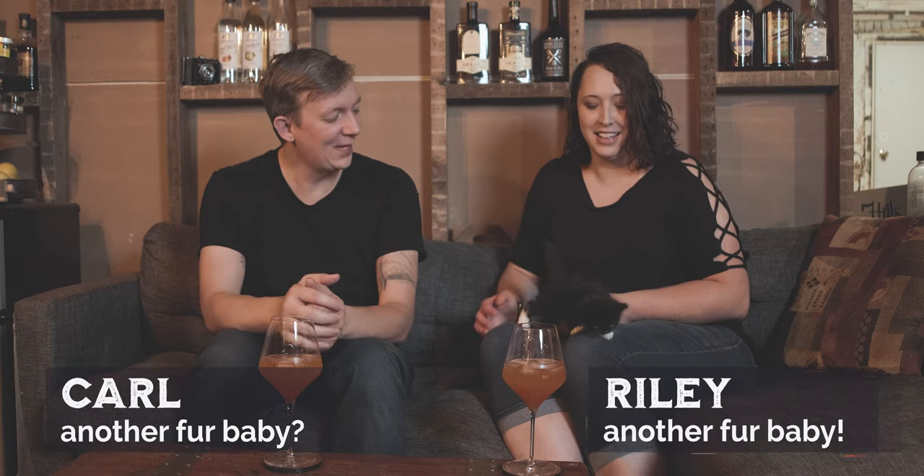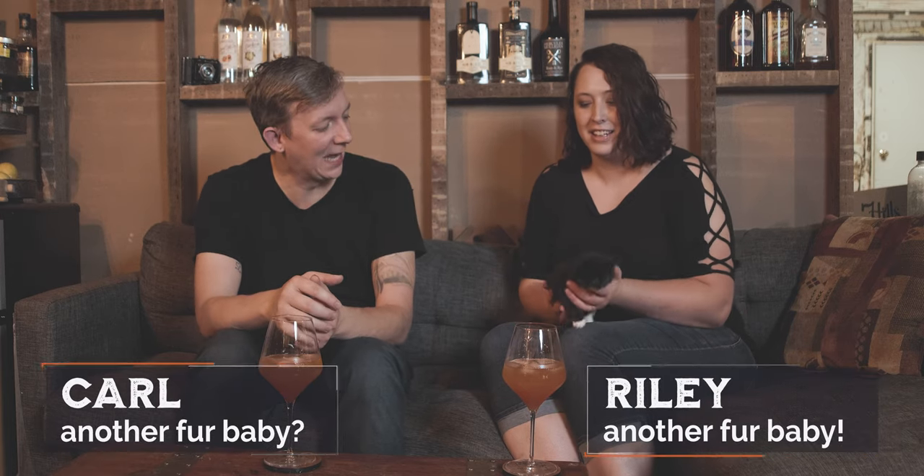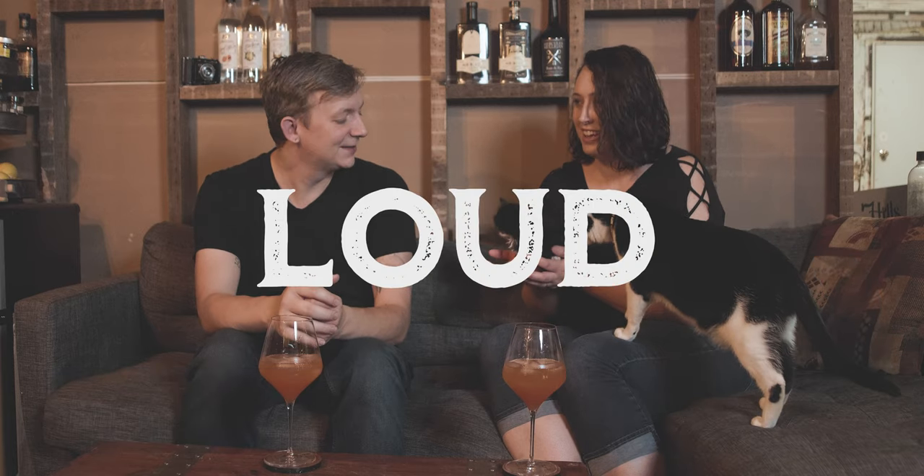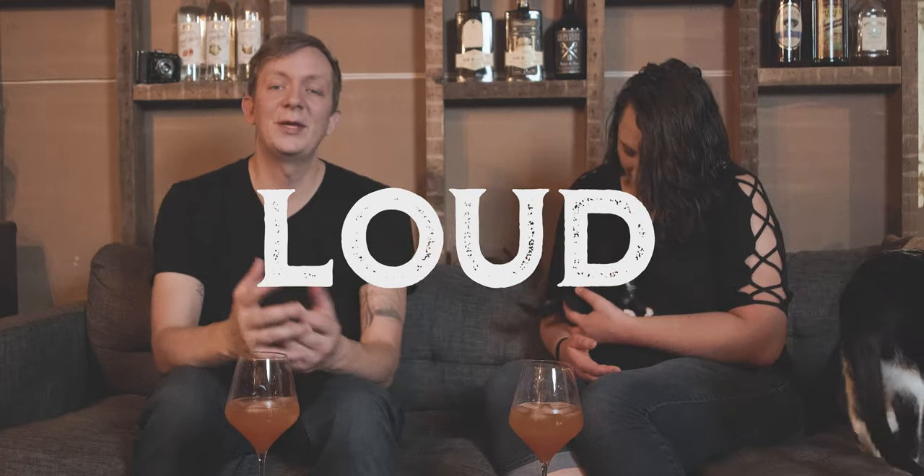The Cocktail Time crew added a couple of new family members. Congratulations, guys — they added another one to ours too. We have Miss Amaro Black. She's our new fur baby, and she is loud. It'll be a few weeks, but we'll probably have her in some of the videos. We decided we wanted to introduce her.